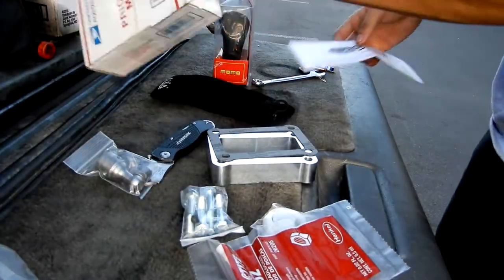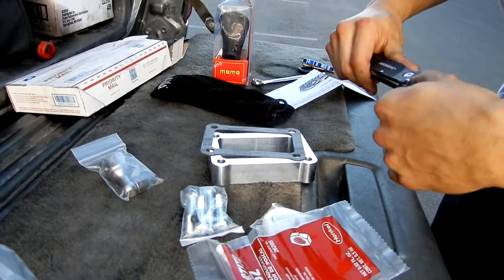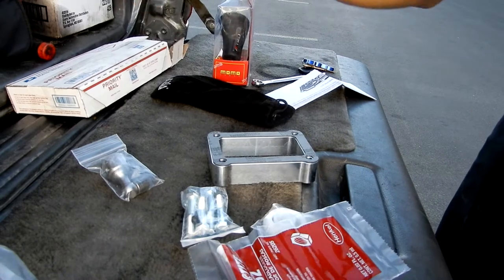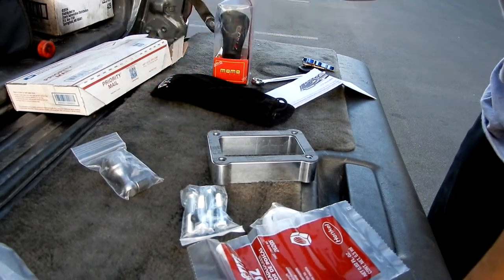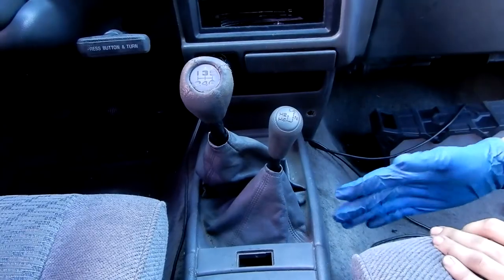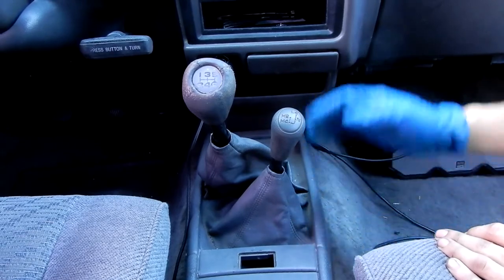I'm not sponsored or anything like that, but I definitely wanted to put something on the car that's going to help it. So let's go ahead inside and take everything off the shifter right now and then go ahead and install this. Alright guys, so we're inside the car - this is actually really easy to uninstall.